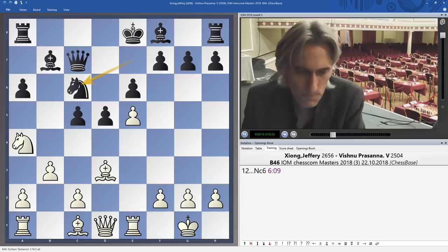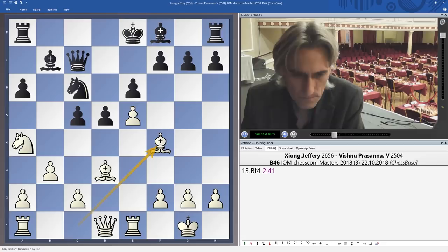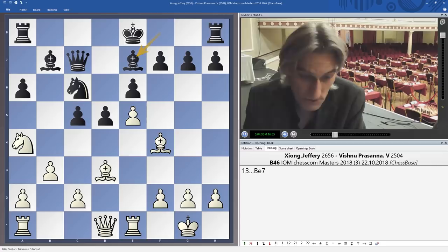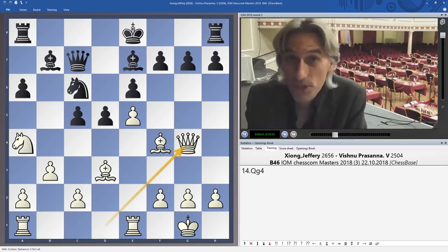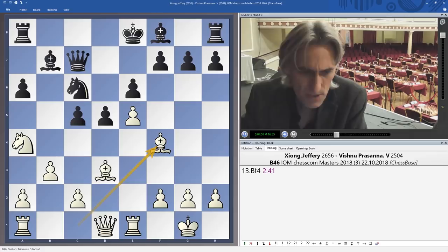If knight g6, which normally would be the standard move and blunts the power of the bishop on d3, then queen h5 allows the queen to settle on a really active square. So black went the other way — knight c6. The downside is that it takes a piece away from the king's side, making it easier for white to attack there. Bishop f4 supports the e pawn. Another idea is bishop e7 and potentially castle king's side, but queen g4 presents a few problems straight away. Black played, to my eyes, a very risky move: h5.